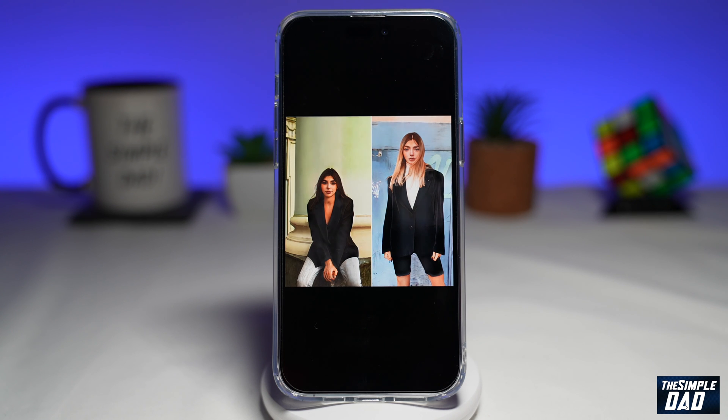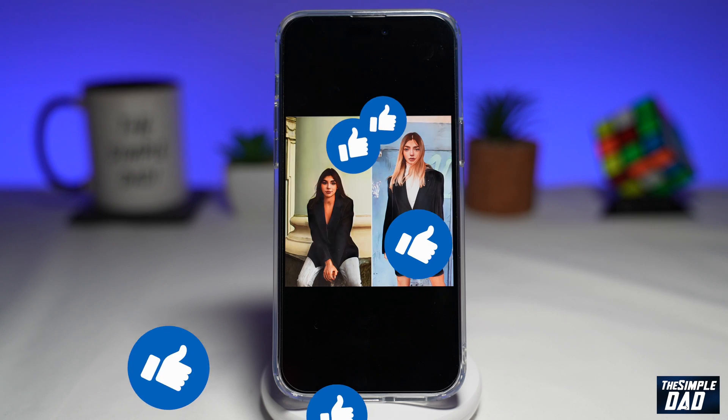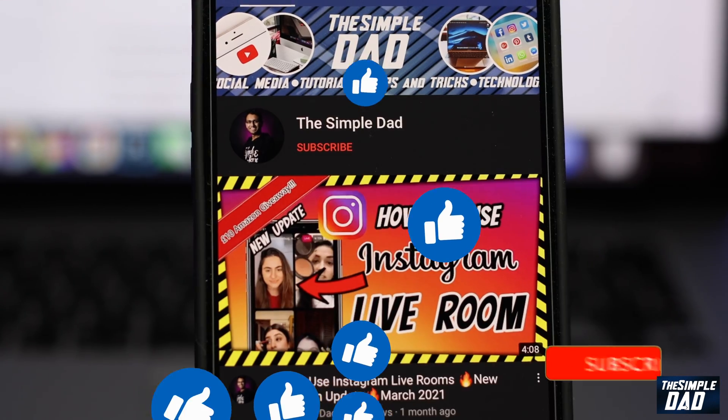If this video was helpful, please subscribe to see more videos like this. If you have any other questions, please let me know in the comment section down below. Thanks for watching and see you in the next one.